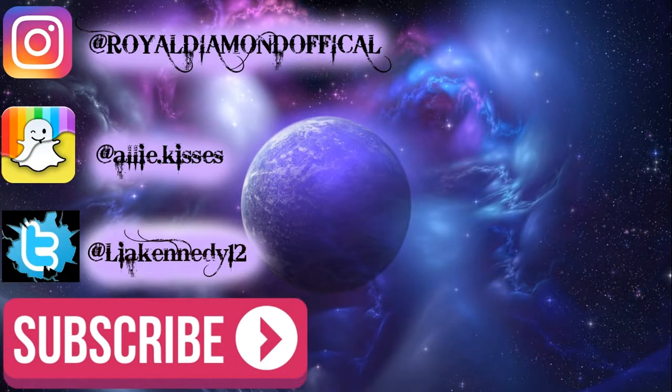Give this video a thumbs up if you liked it, subscribe down below, and comment to let me know what other videos you guys would like to see. Bye guys!